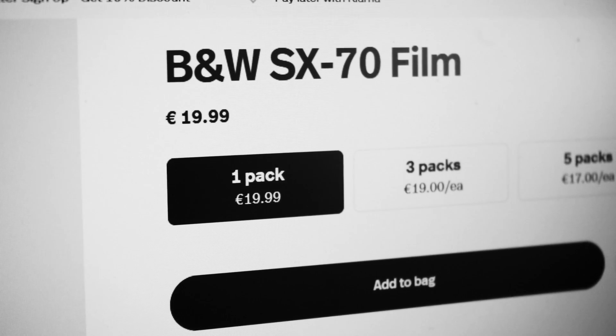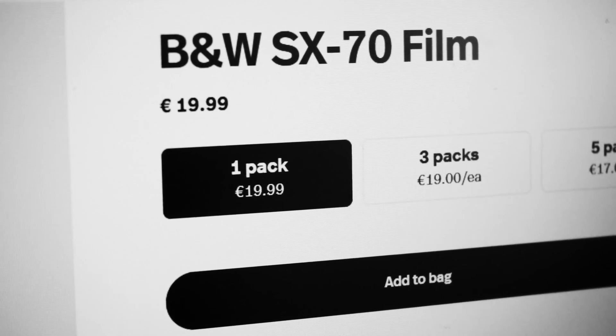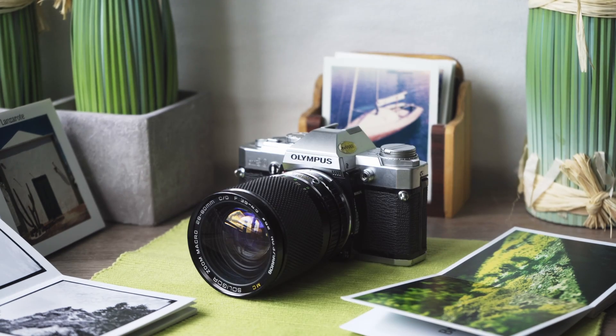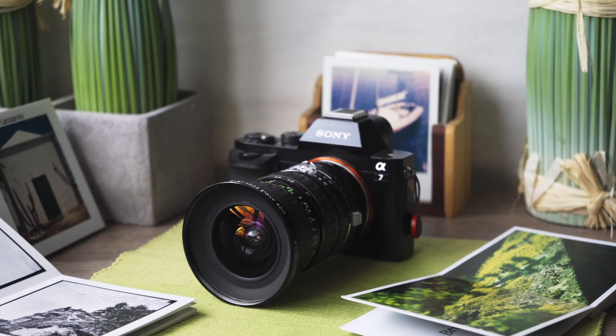I can't fix stuff in post, and if I want to take a picture again, it's $2.50. So every picture counts. If I can take a great picture with the SX-70, I can take great pictures with all of my cameras. But there is more.